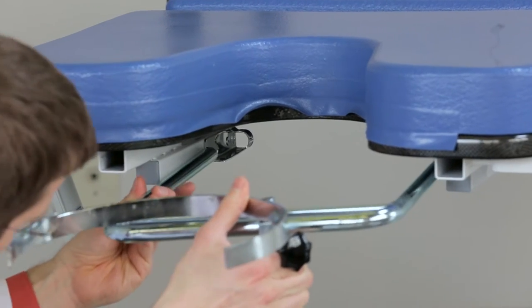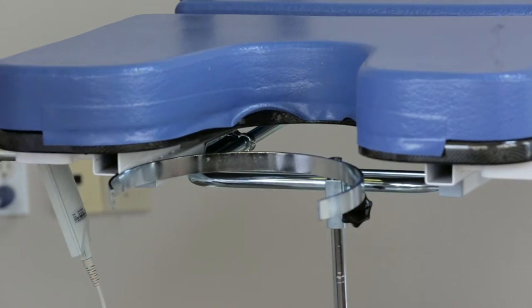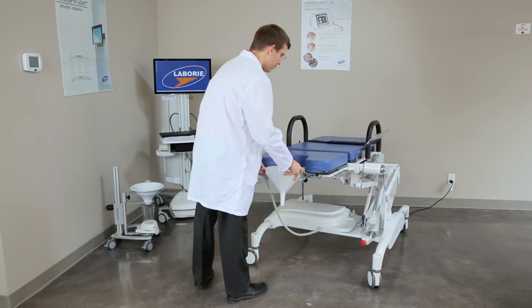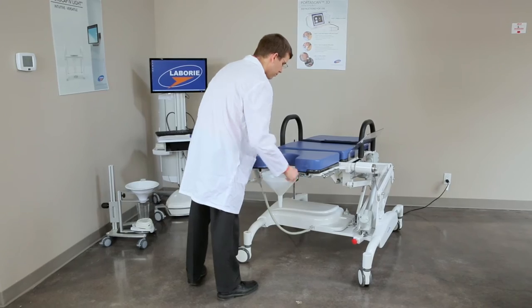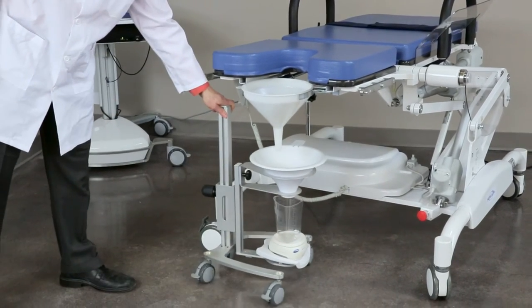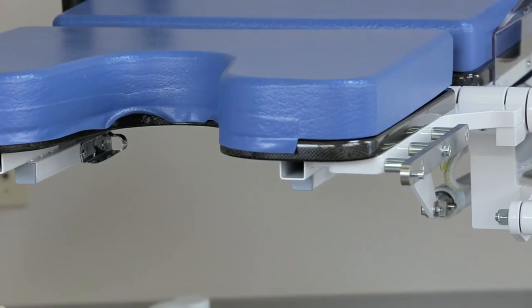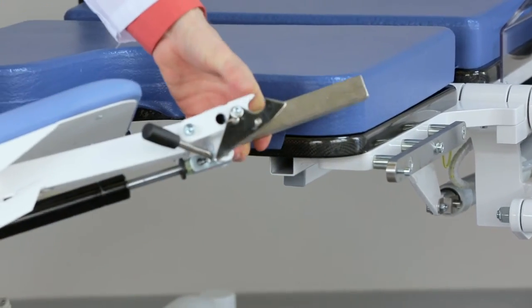Insert the plastic drainage funnel holder at the end of the table underneath the seat, line up the bracket, and slide it into place. Insert the plastic funnel into the holder. The flow meter will then sit underneath the funnel.